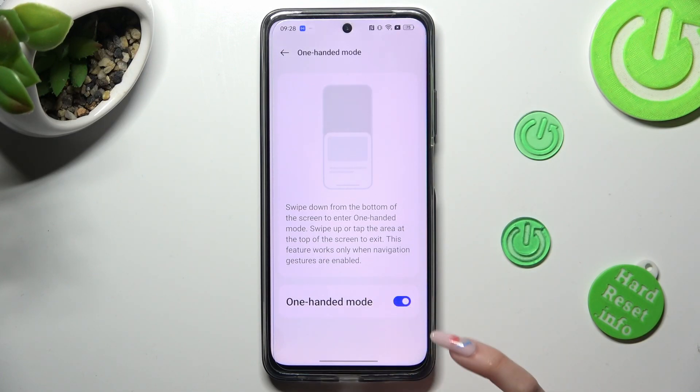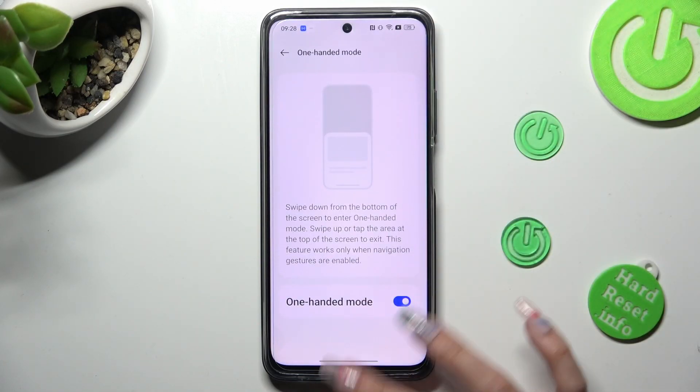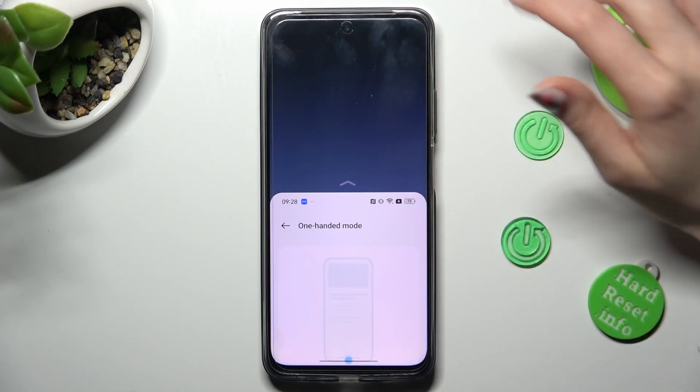Swipe down from the bottom of the screen to enter one-handed mode. So when I do that, as you can see, one-handed mode is on. If you want to go back, swipe up or click on the grey area.